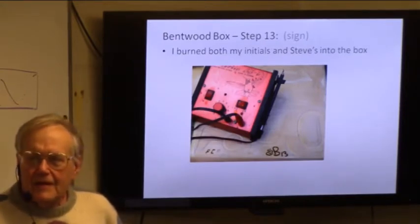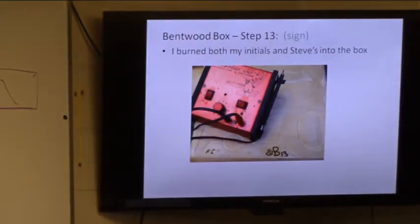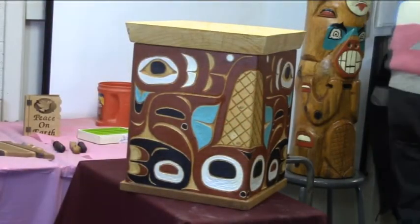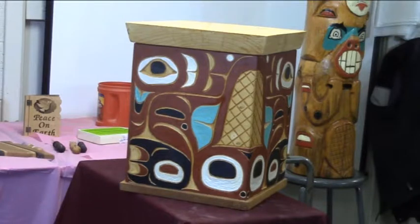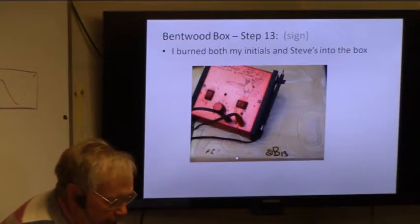The back of the box is the tail, and the head of the little one is on the ceiling. As I say, it was mainly Steve's design — I got him to sign the piece of paper here. Then I transferred his initials to the box and put it in, and there's me starting to burn my initials in.